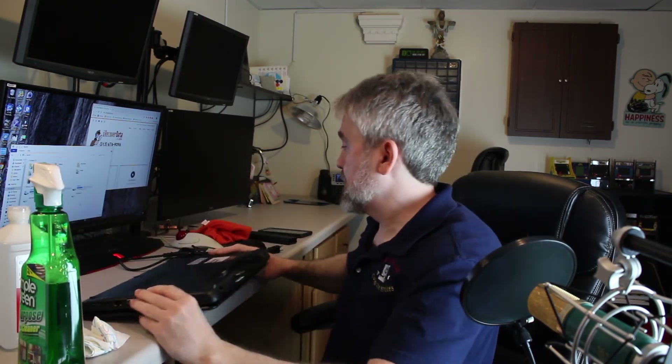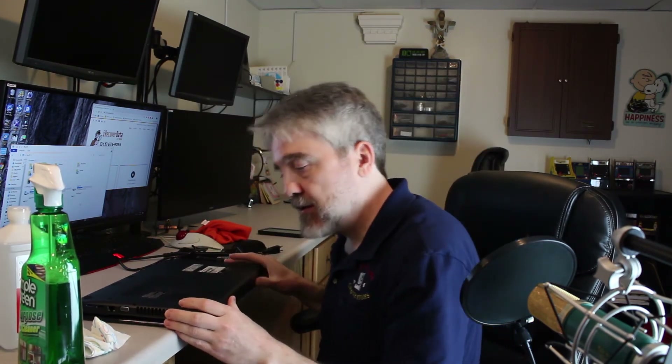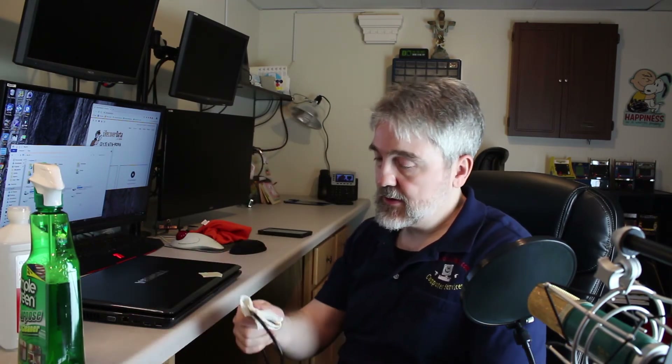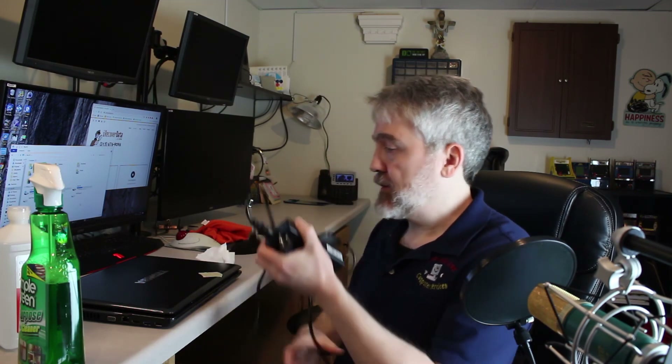Done. Flip it over and put the battery back in. Next, do the power supply. Unravel the cords, get your paper towel — probably a clean one. Pull and drag the cord through the moist parts of the paper towel. Get that nice and clean. Get the brick part of the power supply, then do the other side. Don't forget the ends.